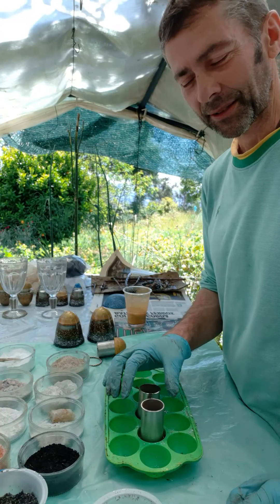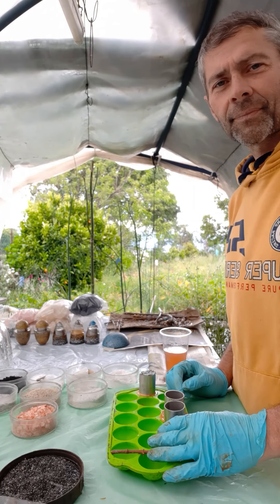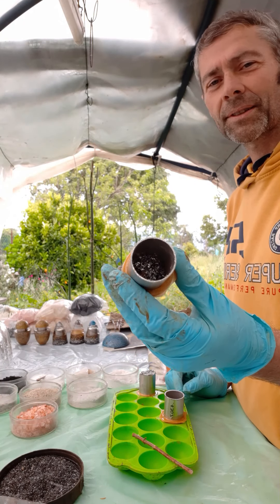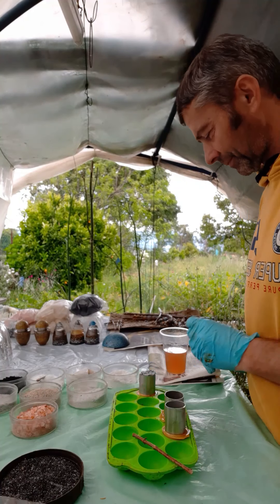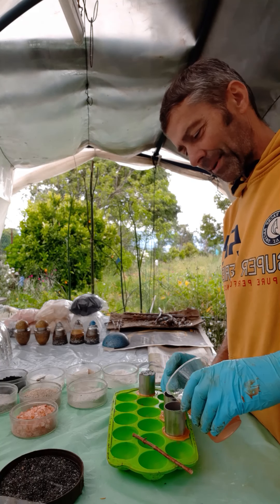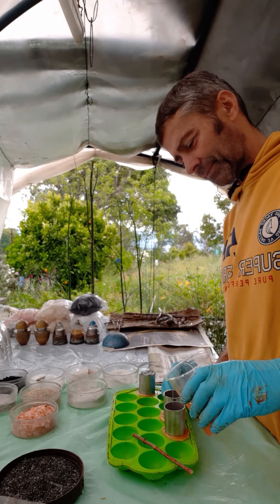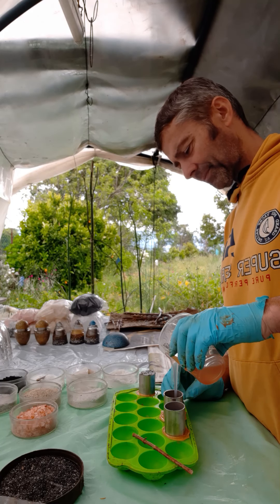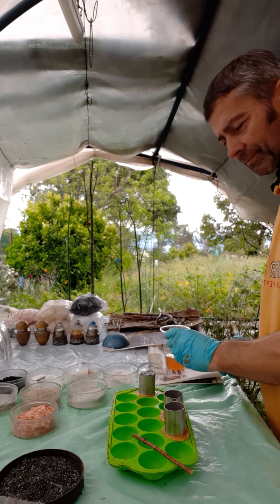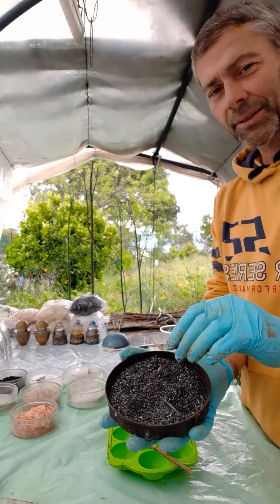Now I'll wait about 20 minutes or so until the polyester resin hardens, then I'll do the next layer. Now we're going to fill up the tube with the orgone matrix and add some polyester resin — about three quarters of the way.